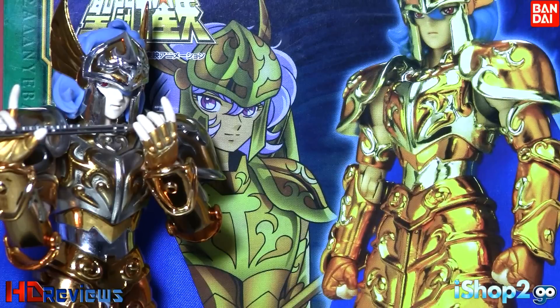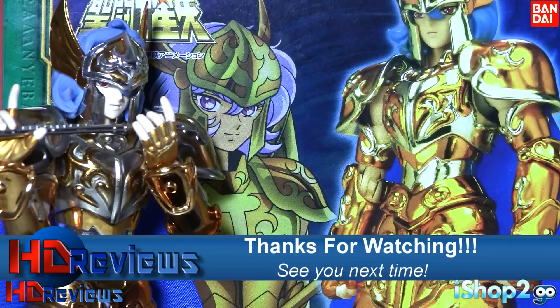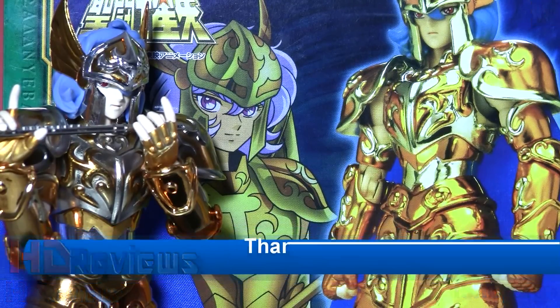You can get this at iShop2go — they have your Saint Seiya needs and more. This has been Daniel from H3 Reviews, and I'll see you on the next Saint Seiya review.